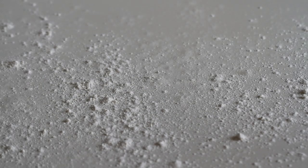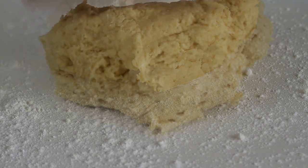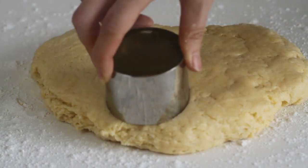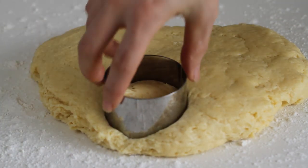Then transfer the dough onto a lightly floured working surface and flatten a little — it should be about 1 inch thick. Stamp out with a round pastry cutter.